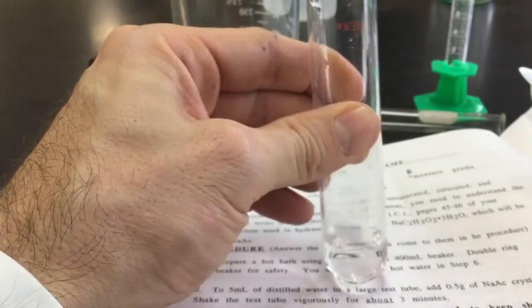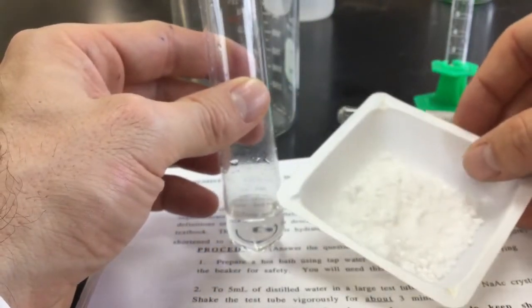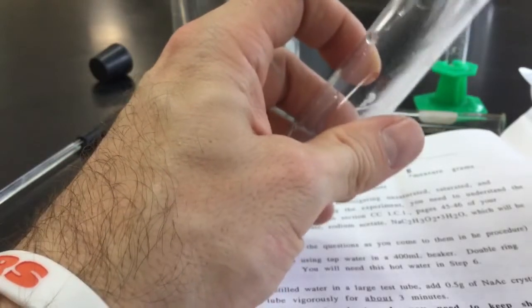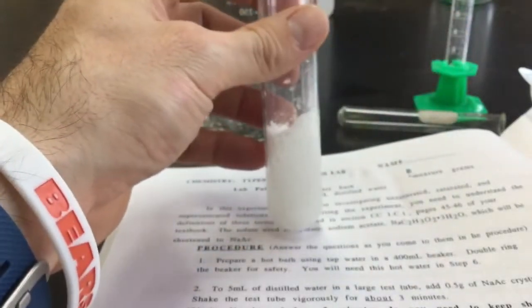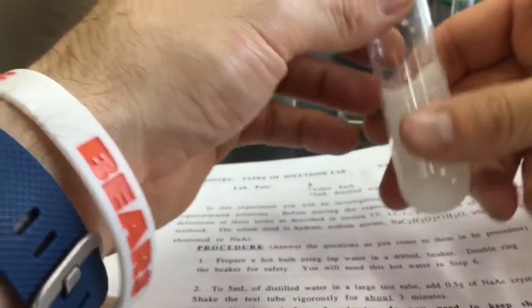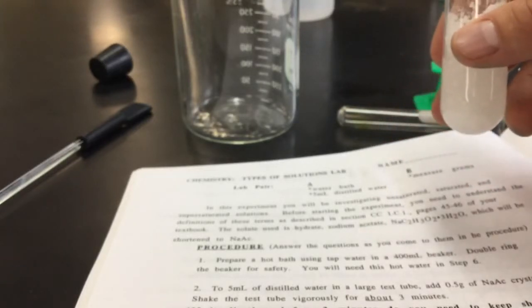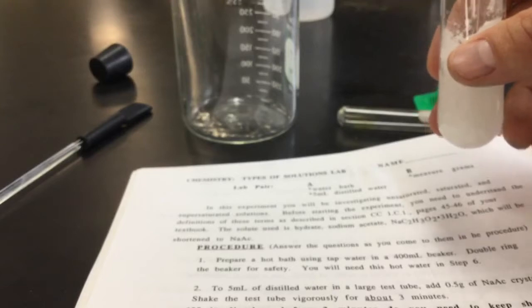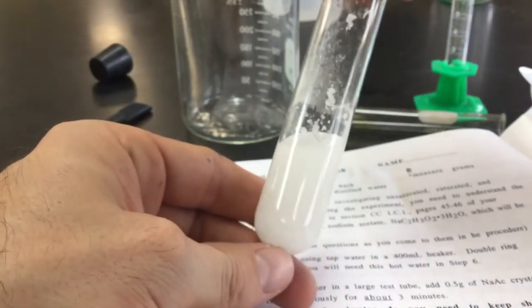The next step asks you to get 14 grams — and this is not a typo, that is 14 grams — which is a huge amount of sodium acetate. You're going to pour that into the gigantic test tube, which is one of the reasons why we're using such a large one. You should notice it'll be really cold to the touch, because sodium acetate is also used in ice cold packs.